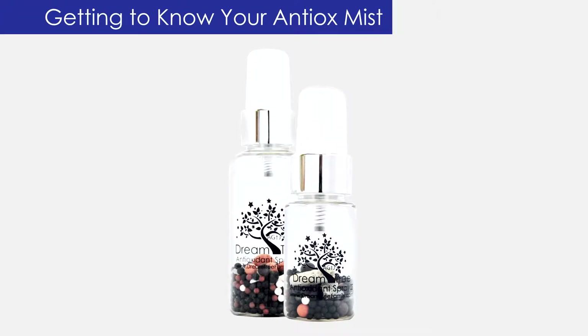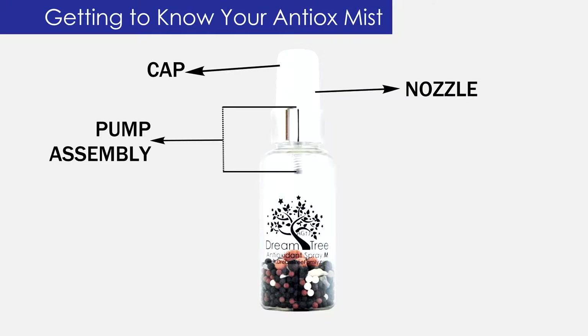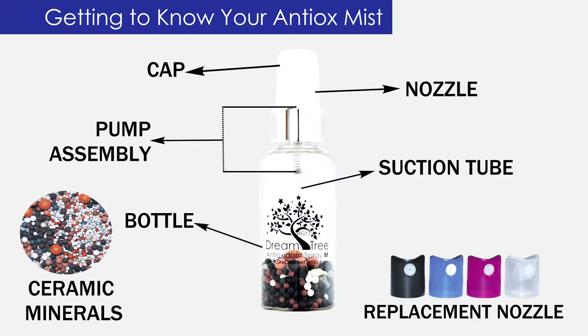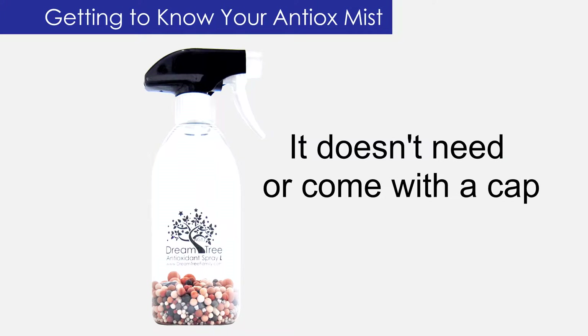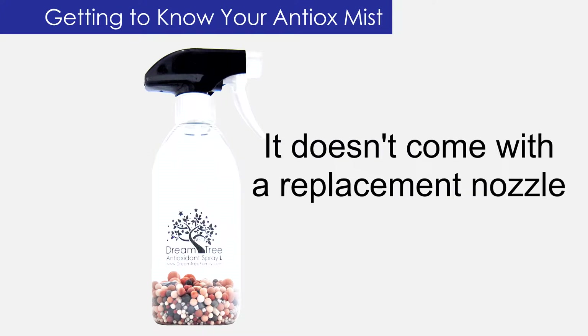Getting to know your Antiox Mist. Your Antiox Mist is composed of the following parts: the cap, the nozzle, the pump assembly, the suction tube, the ceramic minerals, the bottle, and a replacement nozzle in a random color. Because of the style of the large size, it doesn't need or come with the cap. You will also find that the nozzle isn't removable, so it doesn't come with the replacement nozzle.